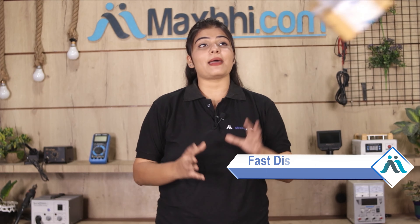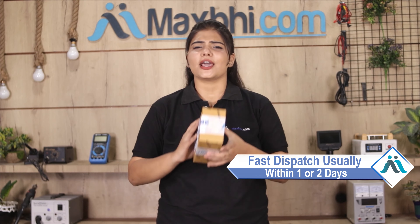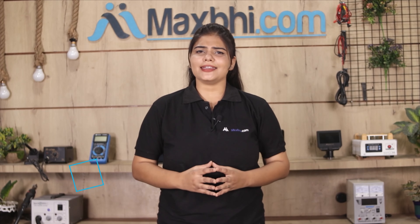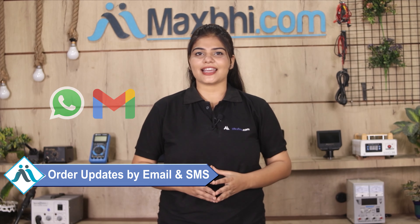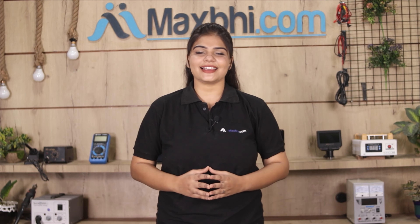Once your payment is done and your order is processed, it will be safely packed and dispatched within 1 or 2 days. Shipping is free, so you just have to pay for the product and nothing else. You will receive regular order updates and tracking details via email or phone, so you can always check your order status. MaxBee.com has thousands of happy customers with phone parts delivered daily.